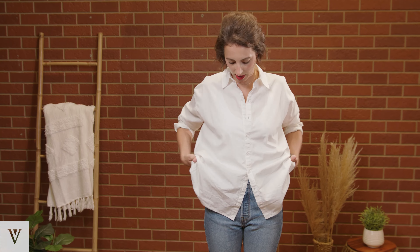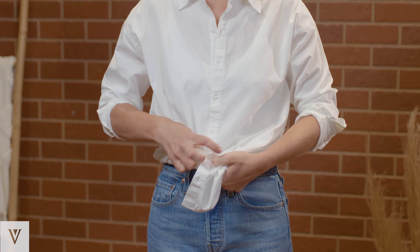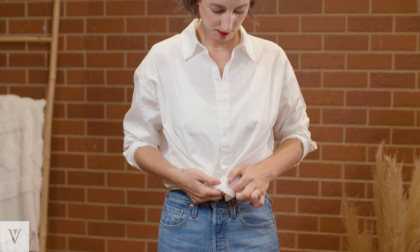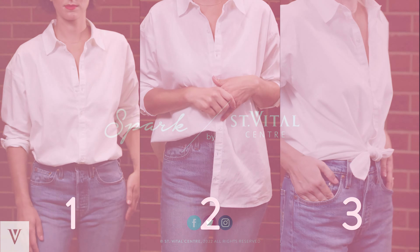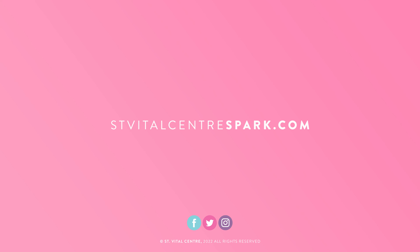Take the back of the shirt, roll it up slightly, create two tails, and tie them together at your waist.